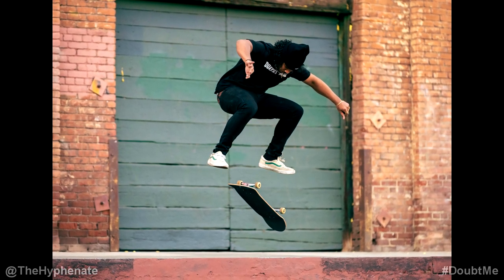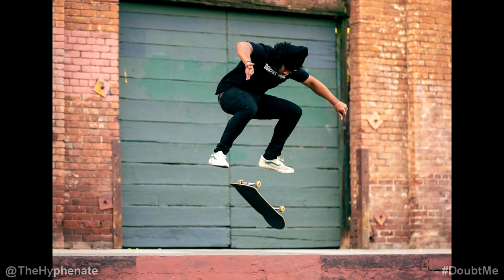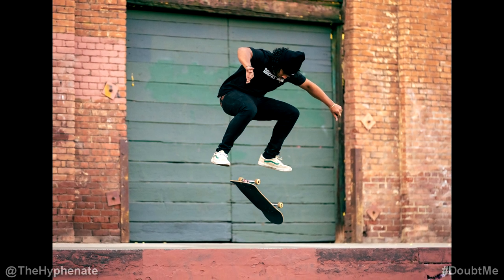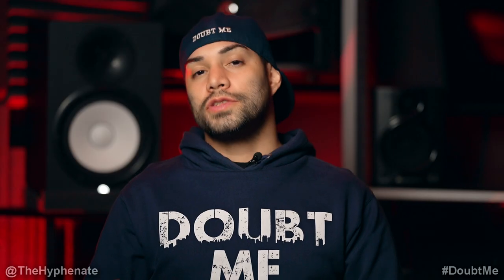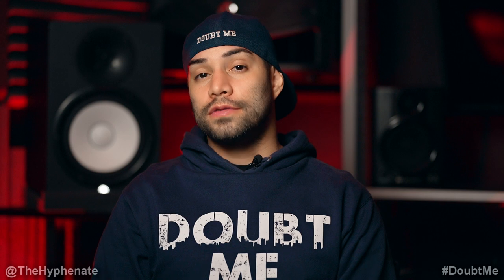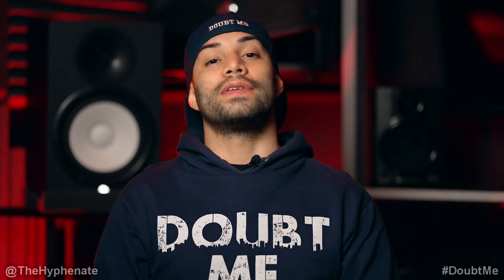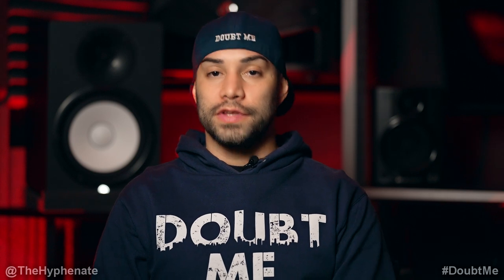There really isn't anything to complain about when it comes to this lens. I highly recommend it and if you're interested in getting it I do have links in the description where you can purchase it — it doesn't change the price you get it at but it does help this channel. Also on this channel I do photo shoot videos with models, and I do have a few videos with this lens being used, so if you want to see those I have a link in the description for that playlist.